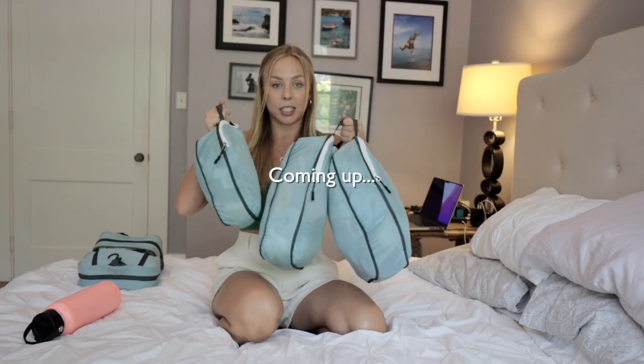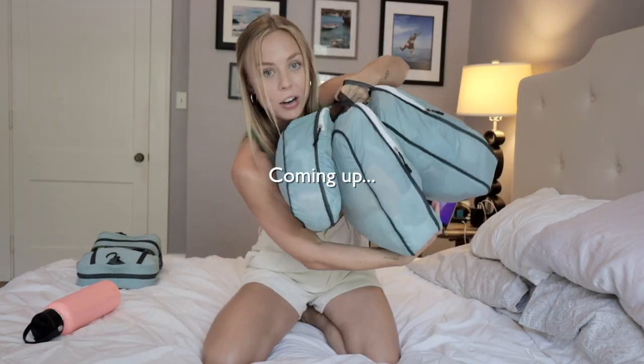I'm about to go to Bali, Indonesia for the next two to three months with nothing but a carry-on bag and a camera bag. Everything I'm bringing to Bali - all of my clothes are in here, this is my lifeline. To some of you this may sound completely impossible, and trust me I used to be right there with you, but I recently started using the Tripped packing system and it has been such a game changer in the way that I pack for my backpacking trips.